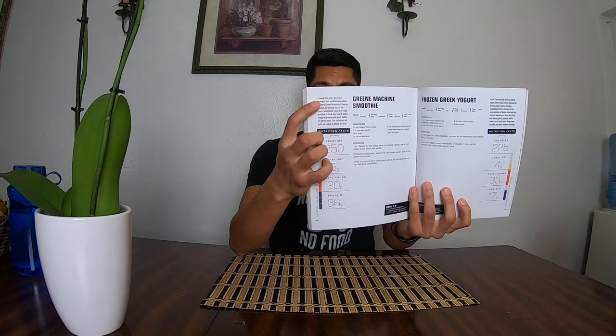It breaks down the total macros — the calories, proteins, carbs, fats. So we're gonna be making the green machine smoothie. Let me read what it says: 'I named this after the head strength and conditioning coach at Stony Brook University, George Green. He serves this to the men's basketball team after each practice. I drink this nearly every single morning with black coffee or yerba mate. This delicious jolt gets me ready to attack the day.'